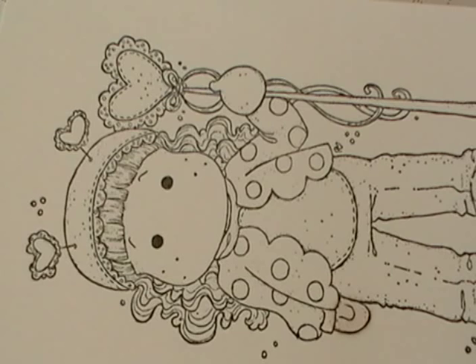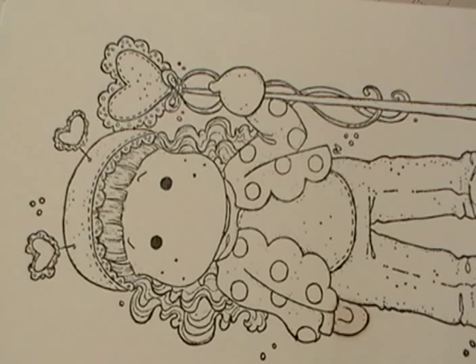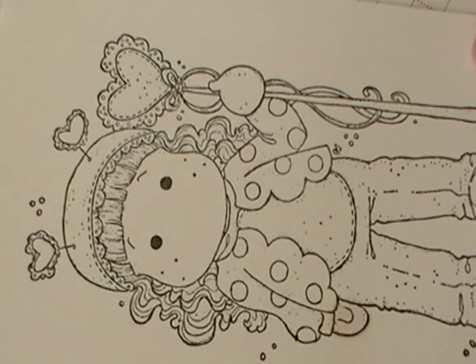Hi, this is Jeanette from Happy Spots and Ink Spots. Today what I'd like to show you is how I color my magnolia images. I get a lot of questions about how I do the faces and the hair, so I thought that's what I'd show you today. The image I'm using is from the Raising the Ceiling Collection, 2010, and is called Ladybug Tilda.